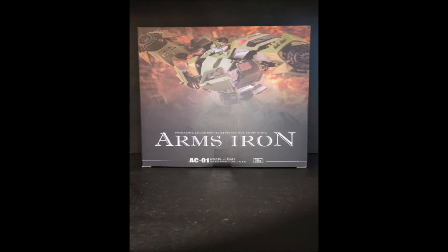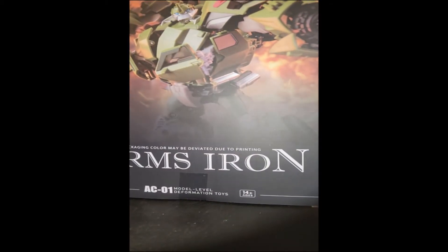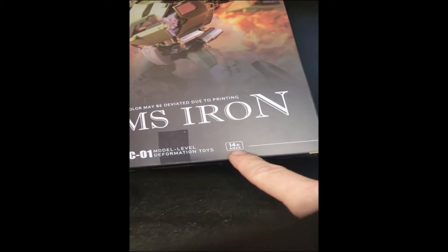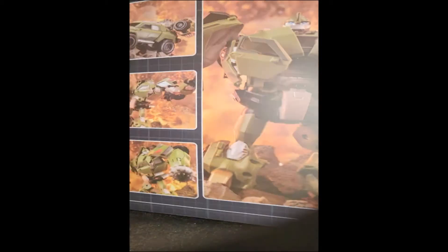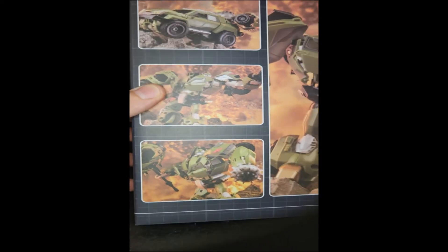Welcome to my review for the AC-01 model — Level Deformation Toys Arms Iron, also known as Transformers Prime Bulkhead. You get some really nice artwork on the front of the box. This is only for ages 14 and up. On the back there are a few more photos showing truck mode and hammer.